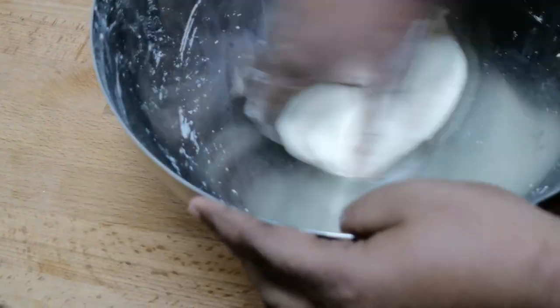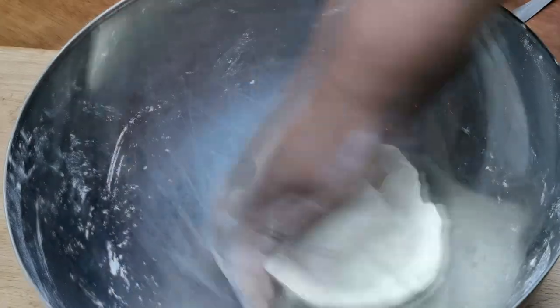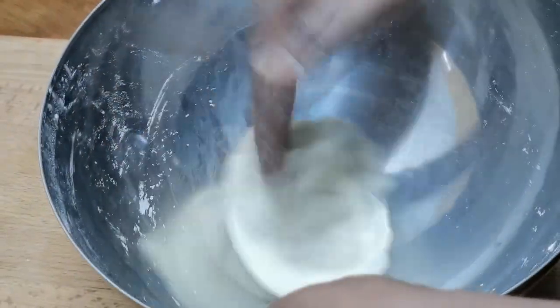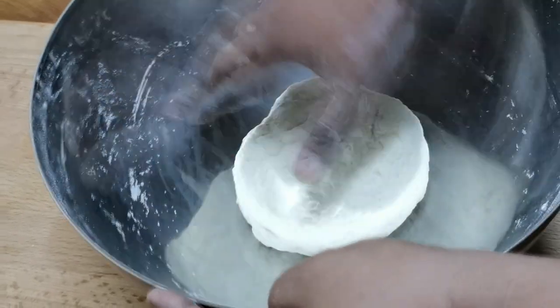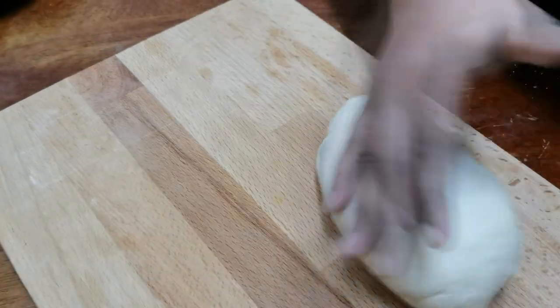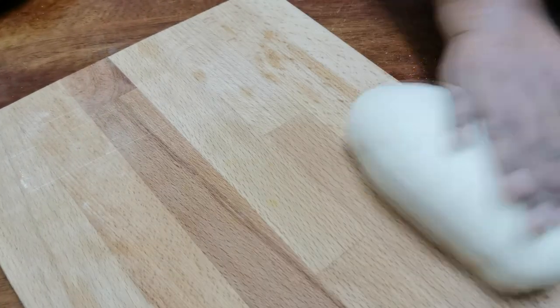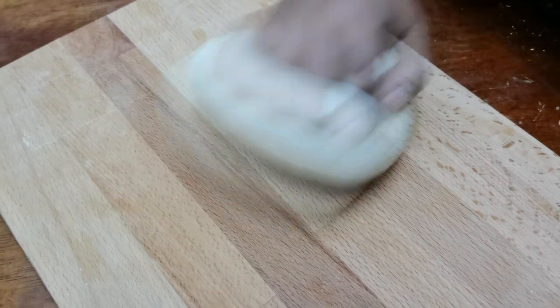To do this, we will just put this in the oven for 10 minutes. This will be soft, so we will put this in the oven for 10 minutes. As you put it in the oven, we will put our dish in the oven for 10 minutes. If you want to make it very soft, we will make it very soft.